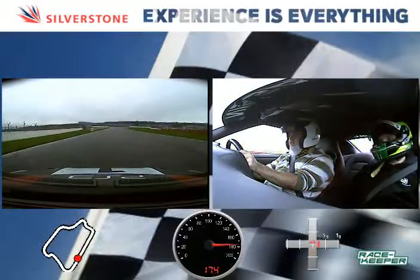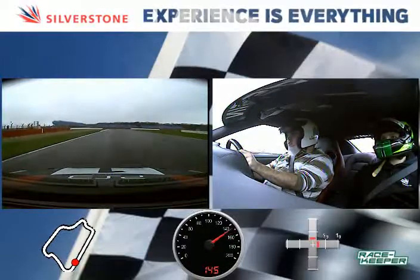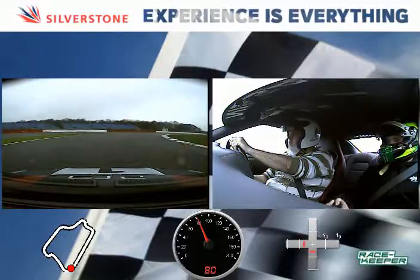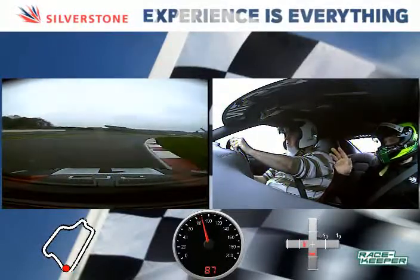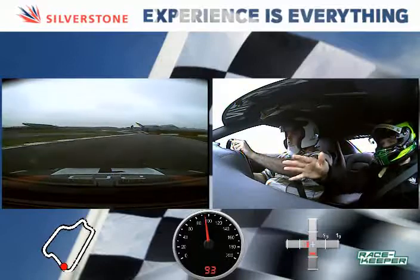And braking now. Brake, brake, brake. Good. Easing off the brakes as you turn in. Then just balance the throttle — balance it, because it's quite a long corner. Balance it, balance it. Let it run out left. And now feed it on. Good. That's good driving.